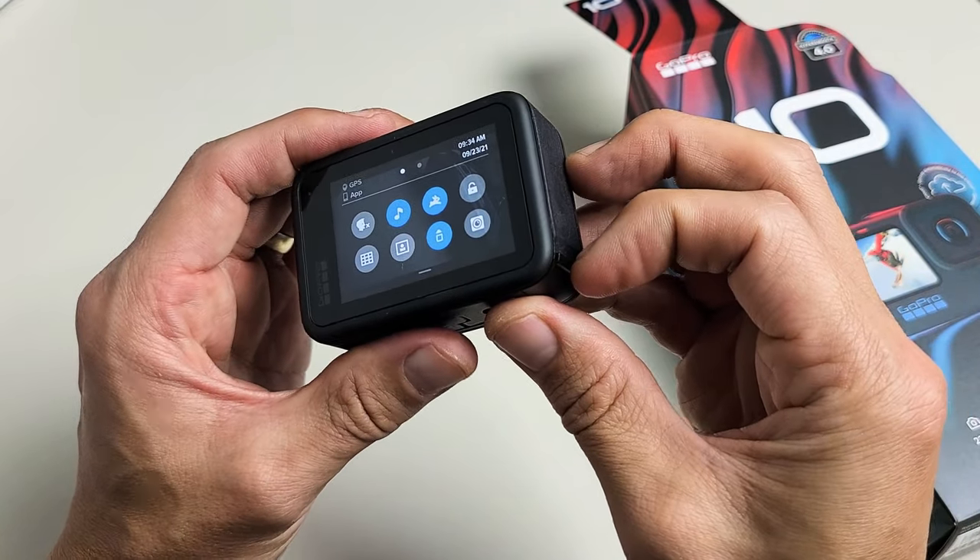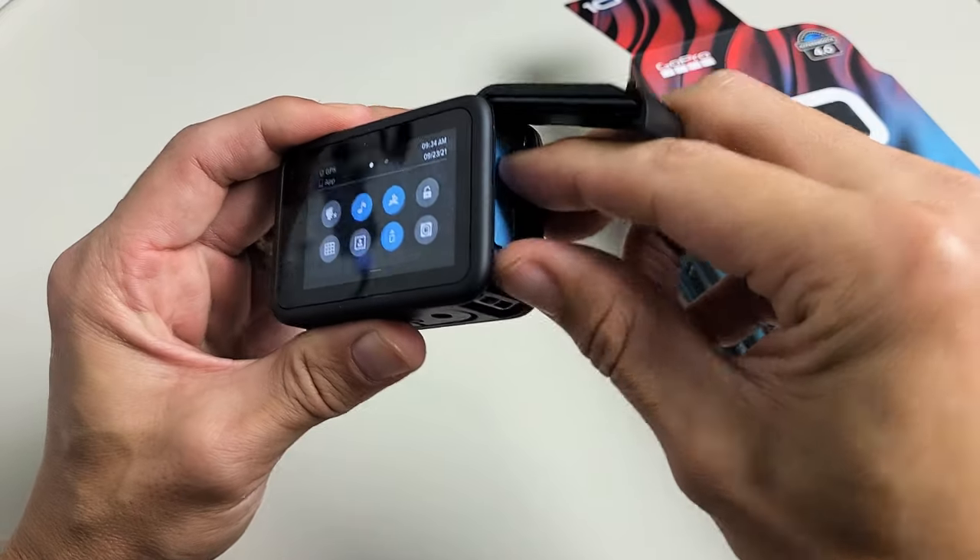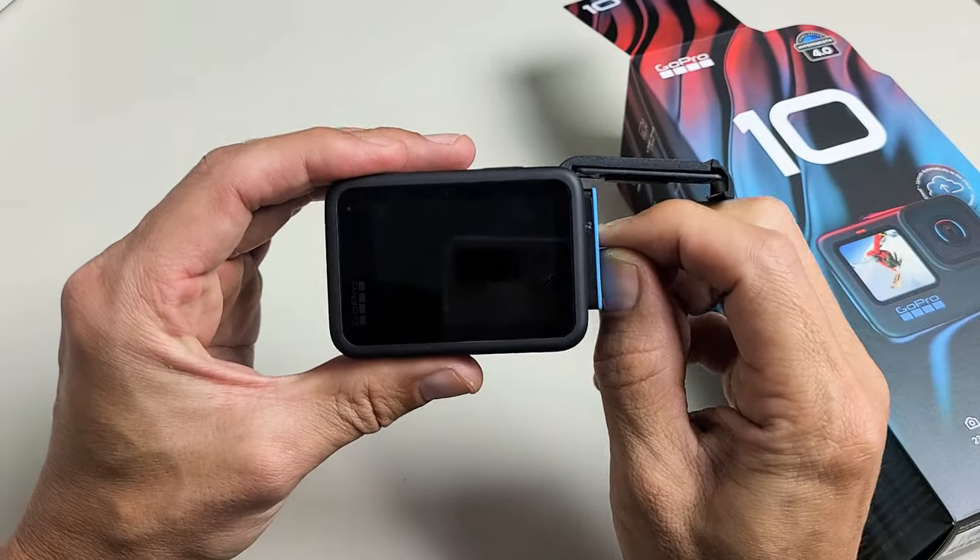And another way to turn it off — if the buttons don't work and you have issues — you can just pull the battery.